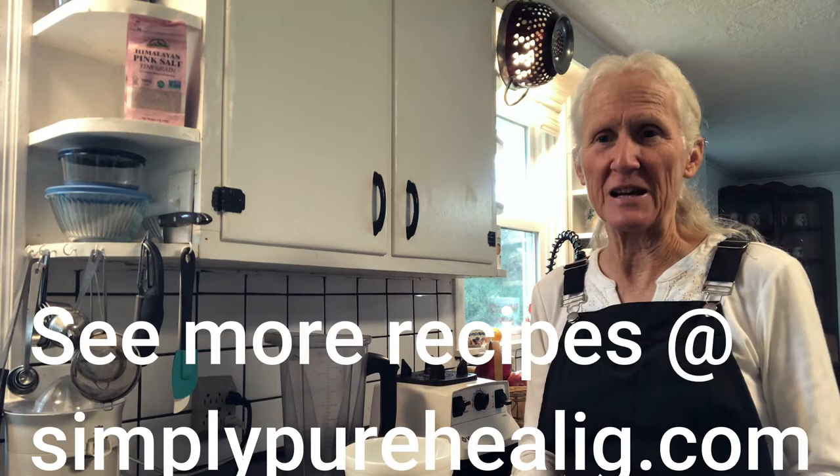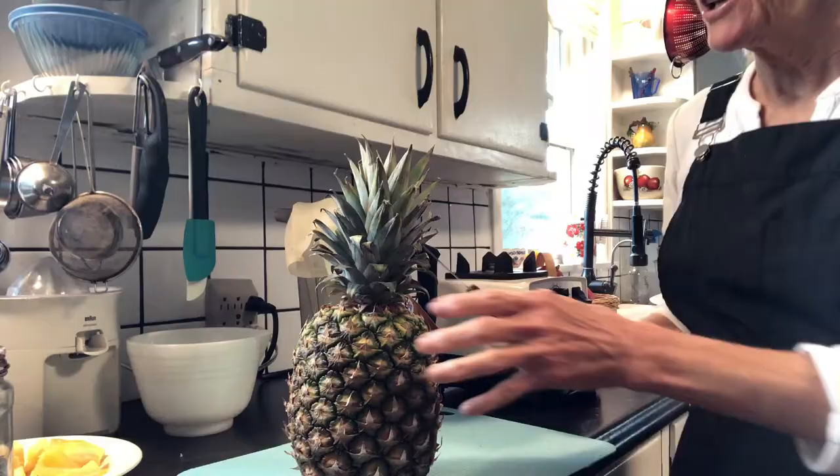I'd like to share with you how I make pineapple juice in a blender. When you do pineapple juice in the blender, you really get all the juice out and very little pulp left over.